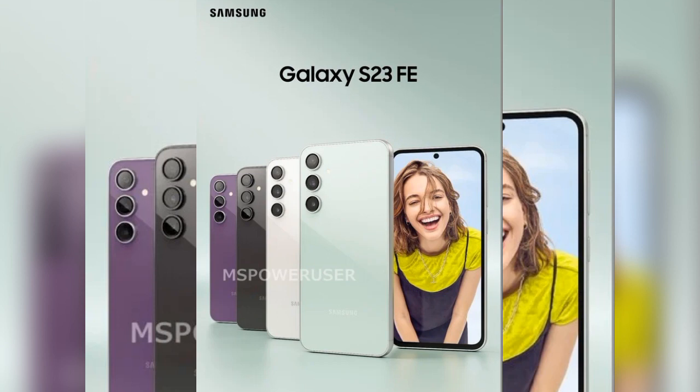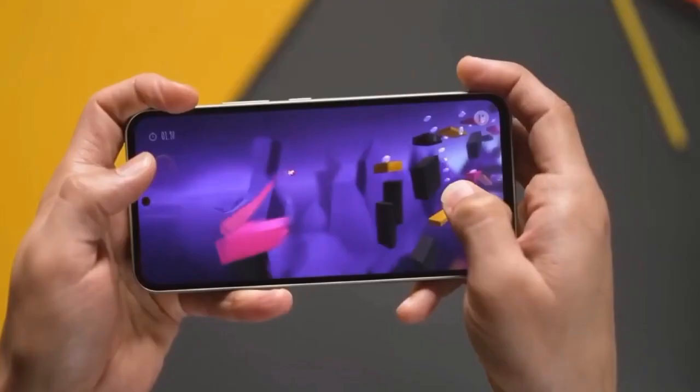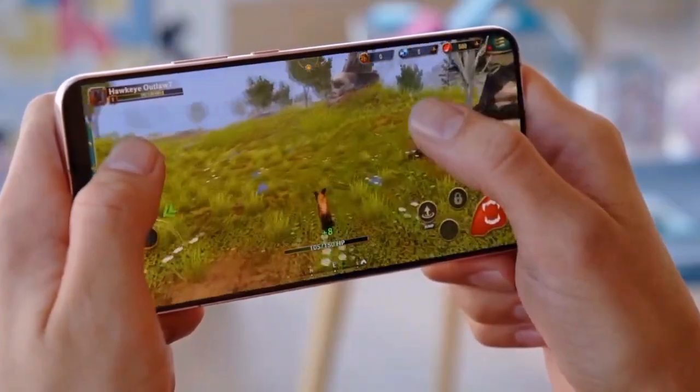First things first, let's talk about the colors. The Galaxy S23 FE is going to be available in four distinct and eye-catching shades: Pearl White, Black Graphite, Purple Lavender, and Olive. Samsung is really giving us some stylish choices this time.